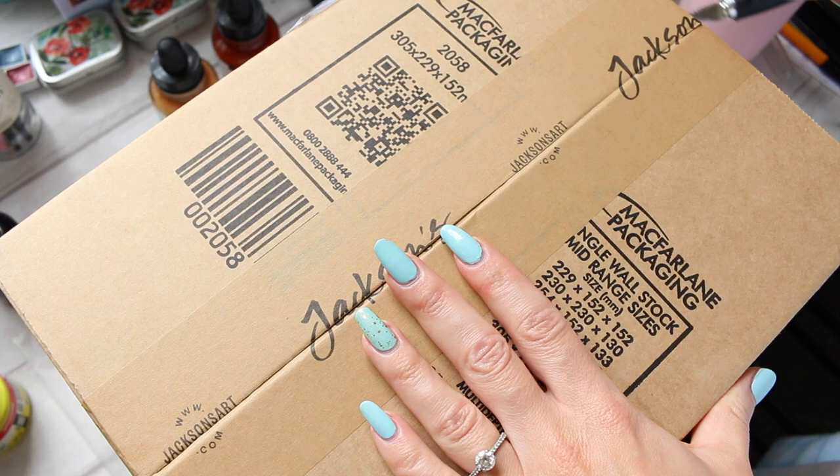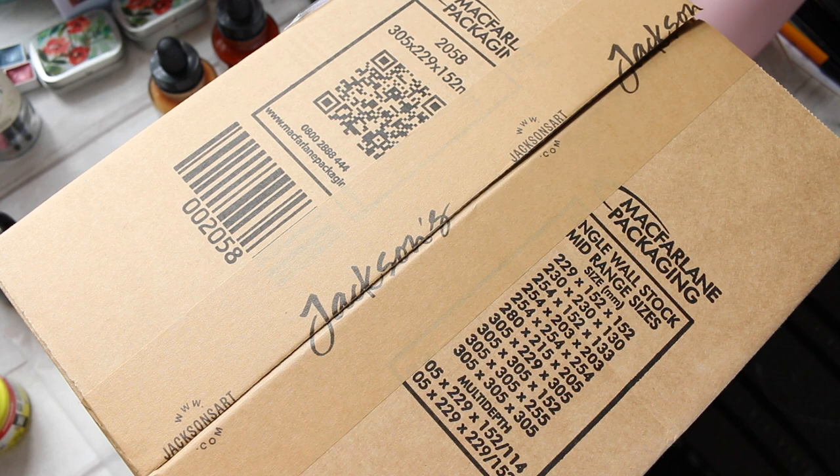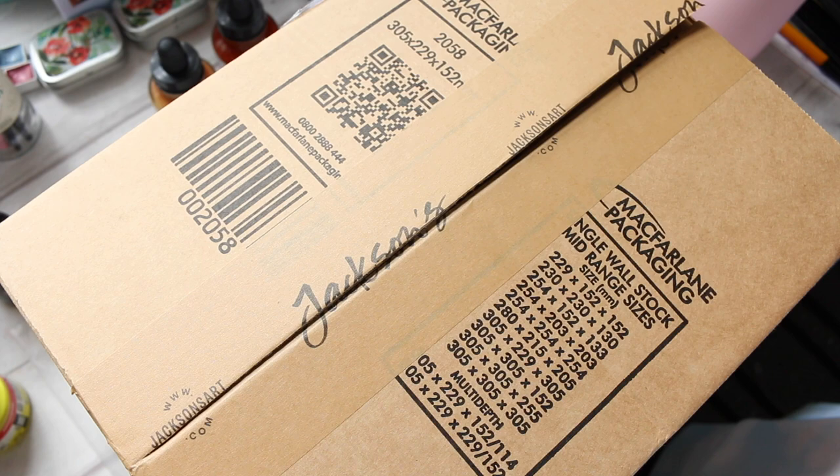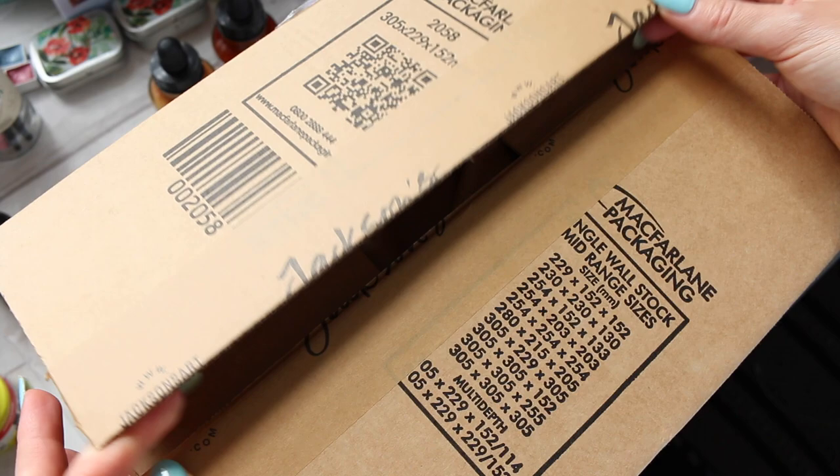So, this was a big surprise because I actually ordered it yesterday, and it turned up this morning — it was just a miracle. I was not expecting it for a good couple of days, maybe at least a day or two. That's still very fast, so I'm just impressed with Jackson's.